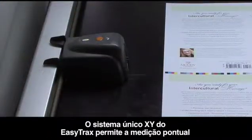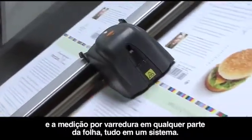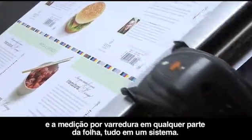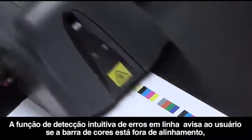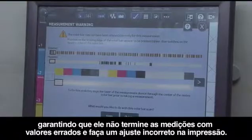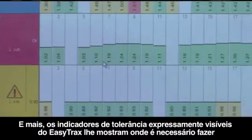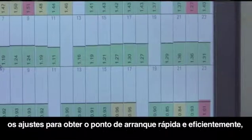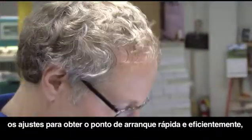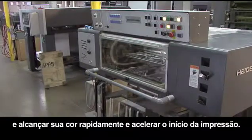EasyTrax's unique XY system allows for color bar and spot measurement anywhere on the sheet, all in one system. The in-line intuitive error detection feature signals the user if the color bar is out of alignment, ensuring you don't end up with false readings and make incorrect adjustments on press. EasyTrax's highly visible tolerance indicators show you where you need to make adjustments to quickly and efficiently get you through MakeReady to achieve your color faster and speed your overall time to press.